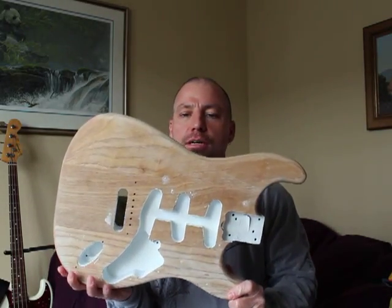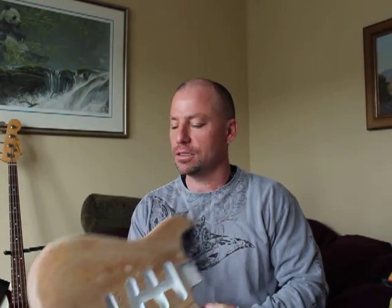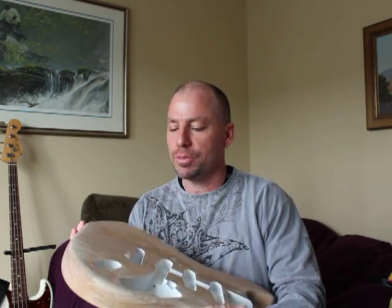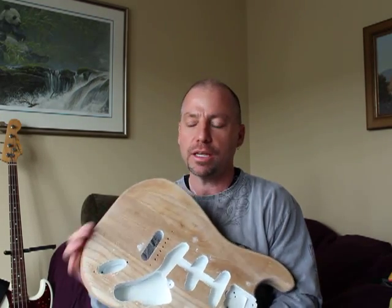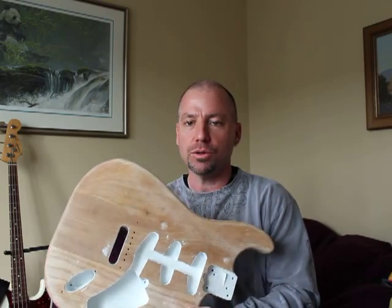Just checking in on the latest project I'm doing for a client out in Vancouver. He sent me a 1980 Strat — I stripped all the paint off of it; it had been painted two or three times beforehand. I wanted to get all the paint off down to just straight bare wood, just a nicer surface to work on.